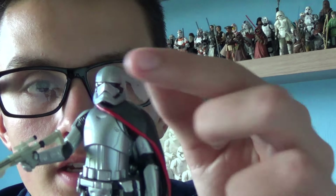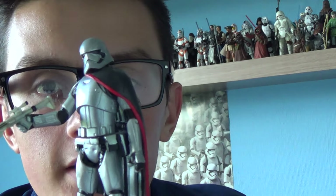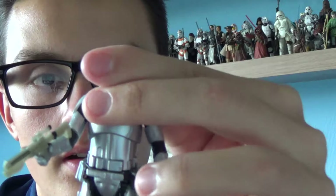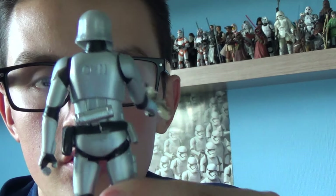Captain Phasma also comes with a nice new cloak that Hasbro have introduced. It's made from a black rubber material and features a strip of red, which is very cool. You can remove the helmet and take the cape off to have her as a normal stormtrooper. She's also got a new sculpt with the belt and a new back pauldron. Personally, I prefer Captain Phasma with her rubber cloak on.